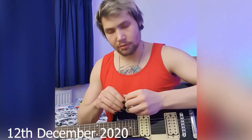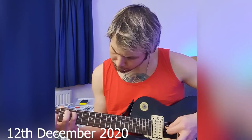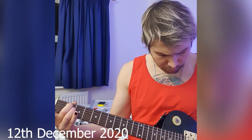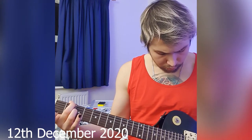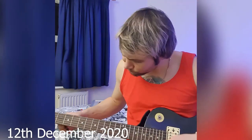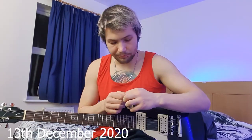My pinky is fucking useless, man! It should be good. Can you see? Oh, you can see everything. Sick, dude! Okay, back to chords.